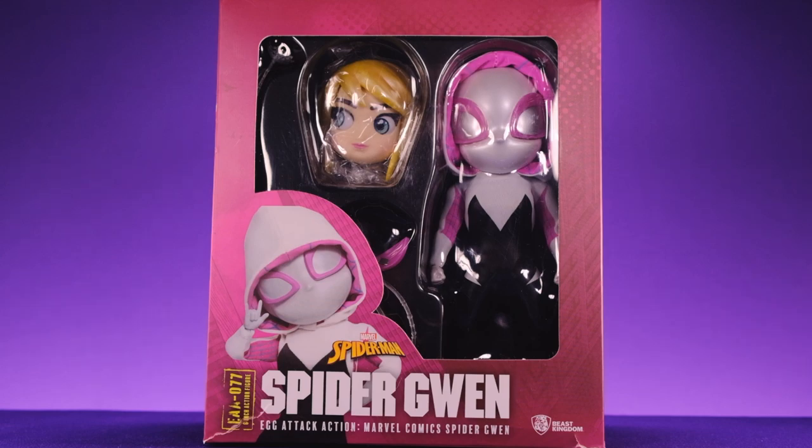Hey, what's up everybody, welcome back to Unparalleled Universe for another action figure review. Today we're taking a look at something a little bit different — we have the Beast Kingdom Egg Attack Spider-Gwen. This figure is not really that new; I think it came out maybe about six months ago, that's about when I started to see her pop up at GameStop. I'd had my eye on it for a long time but didn't want to pay what GameStop was charging — it was almost like 90 dollars, which was insane.